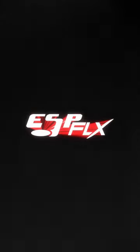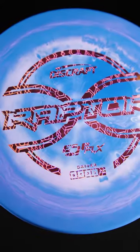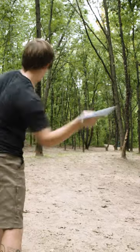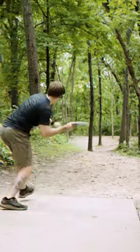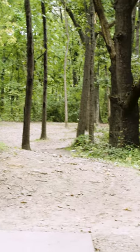Introducing the Discraft ESP Flex lineup, where the strength of ESP plastic meets the artistic flair of vibrant swirls, complemented by the unbeatable grip of flex material. Perfect for playing those chilly weather rounds. Explore the full range now available in 10 trusted Discraft molds.